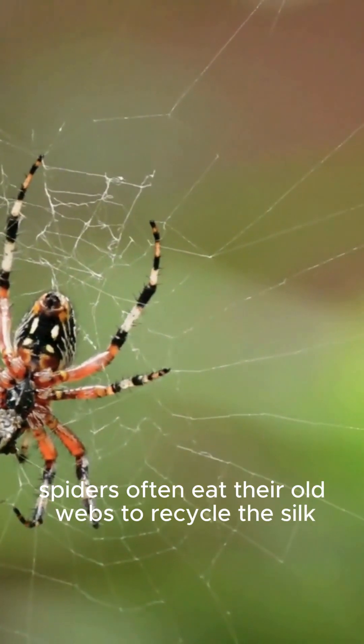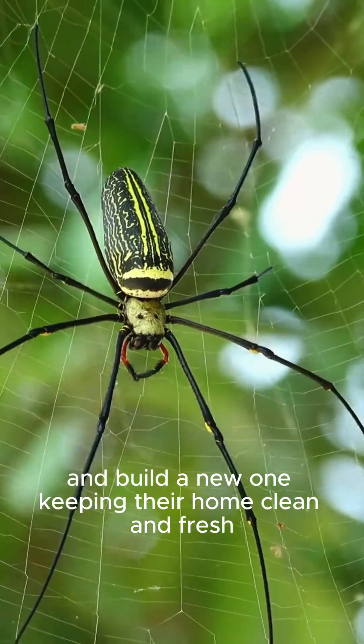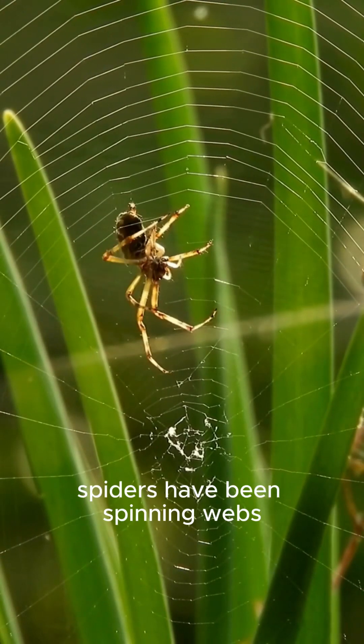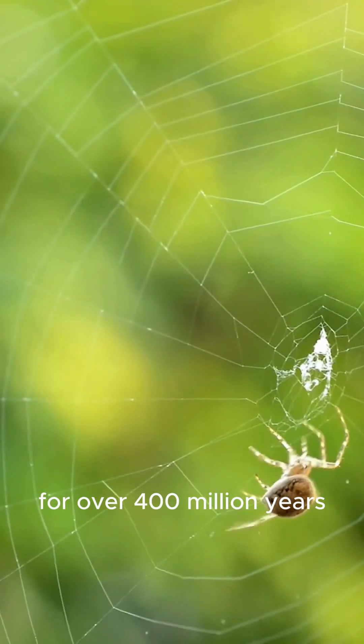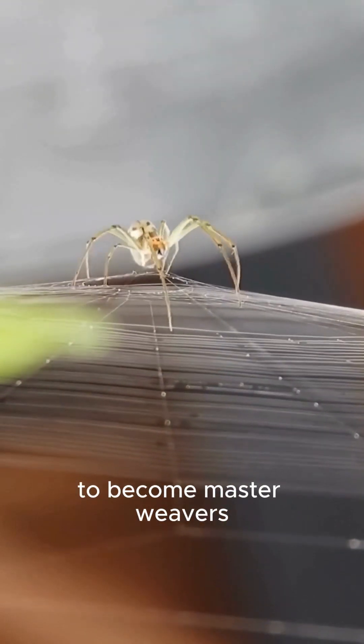Spiders often eat their old webs to recycle the silk and build a new one, keeping their home clean and fresh. Spiders have been spinning webs for over 400 million years, evolving their silk-spinning skills over time to become master weavers.